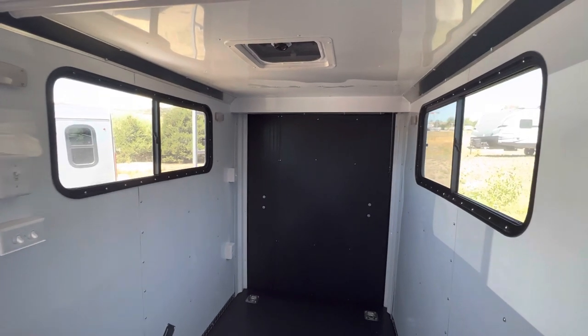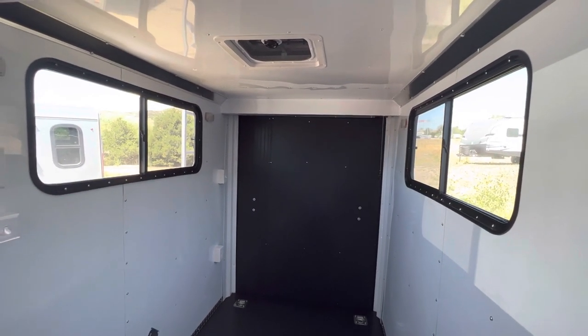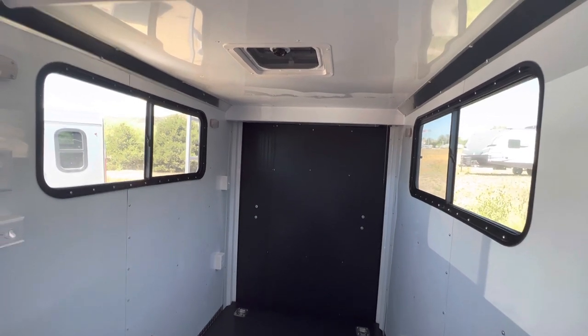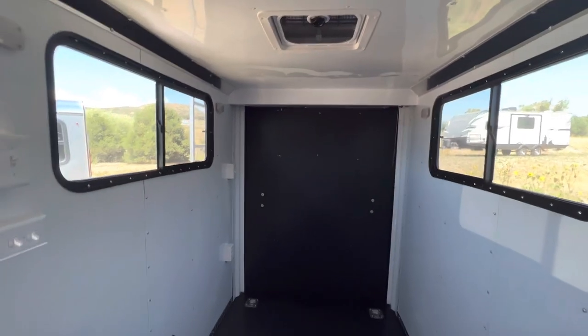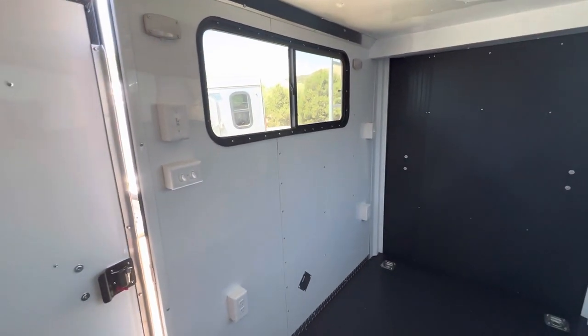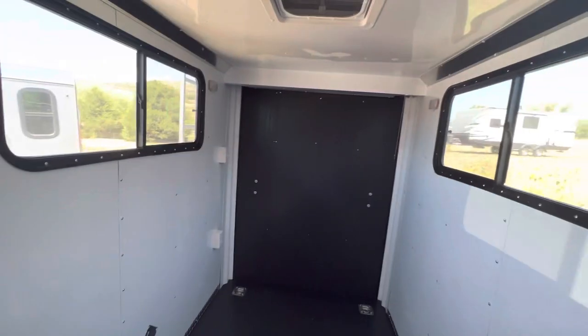There are a couple of windows — tinted, lockable slider windows with a screen — and you can even open up the screen if you need a pass-through. We also have the MaxxAir roof vent for additional ventilation. All your light switches are conveniently located right here. Again, three-year factory warranty with these trailers.